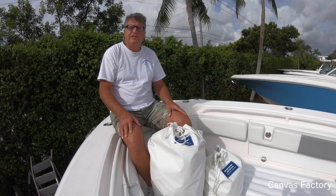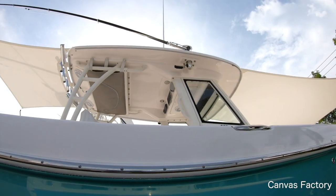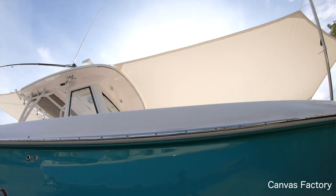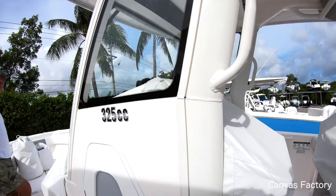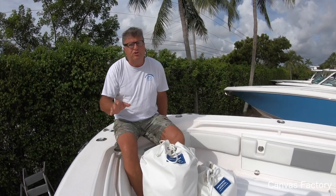Hello boaters, this is Brian from the Canvas Factory from beautiful West Palm Beach, Florida. Going to show you another set of sun shades we did — a forward as well as an aft sun shade. This is a used boat, but it's a beautiful 325 Everglades 2015.